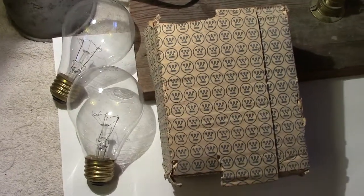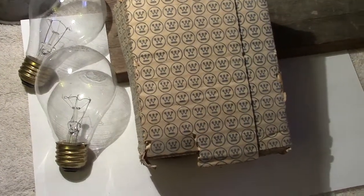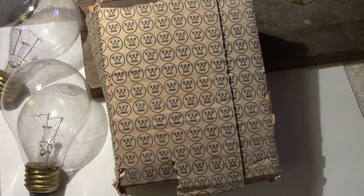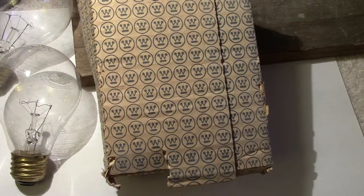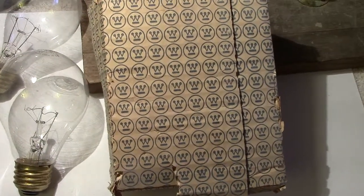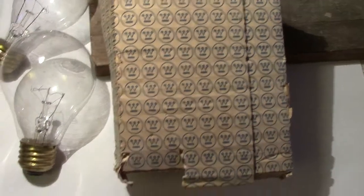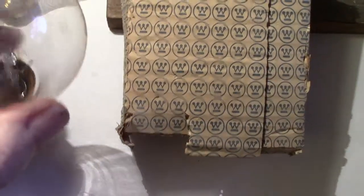Here we have jumped across the pond and we're in America. We have two lamps of the same type which came out of a package by Westinghouse — this was before Westinghouse vanished, so to speak. It's a genuine Westinghouse lamp. I know Westinghouse lamps became Philips, but the name still carried on by another company which imported lamps from the Far East. These lamps are certainly not Far East lamps — they are the original Westinghouse.